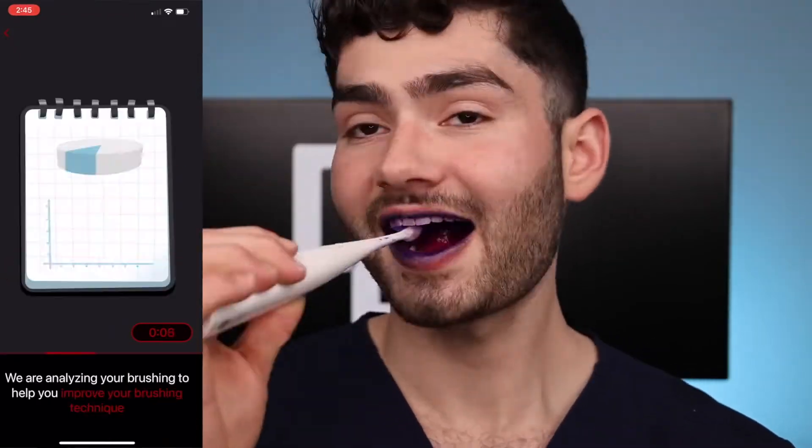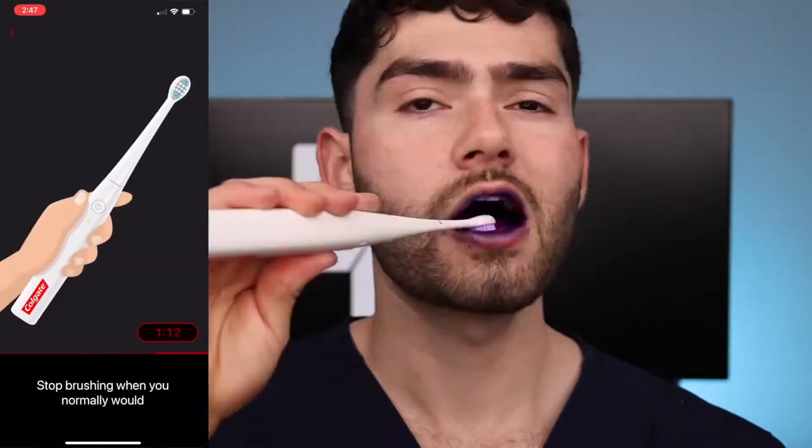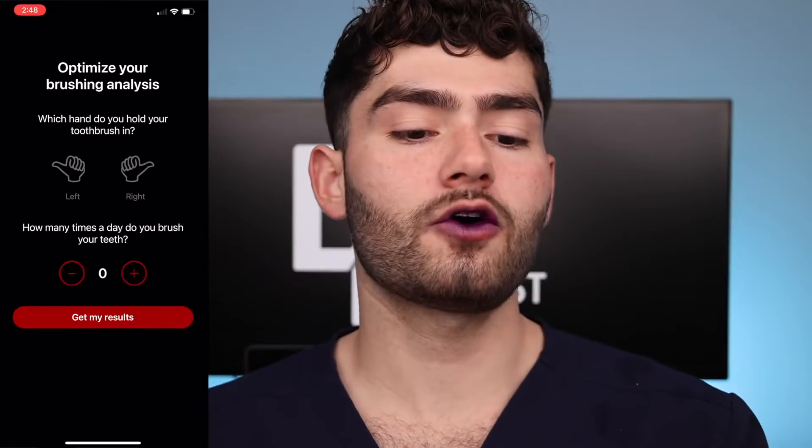Let's get brushing — tap it, turn on the brush, and start brushing as you normally do. The vibrations are actually really nice so far, I'm liking it. These bristles are kind of firm, but the toothpaste tastes like Capri Sun — it's delicious!